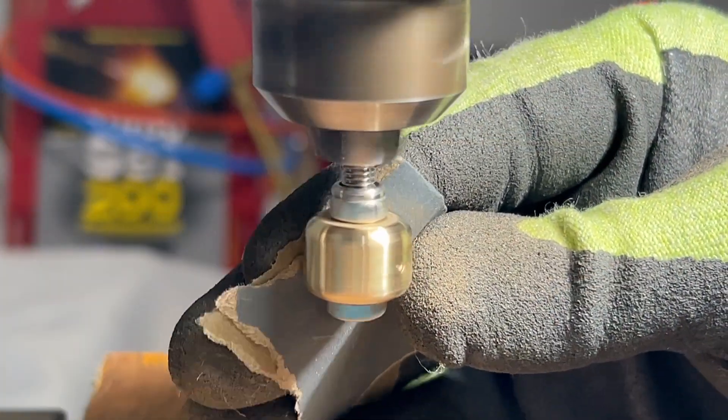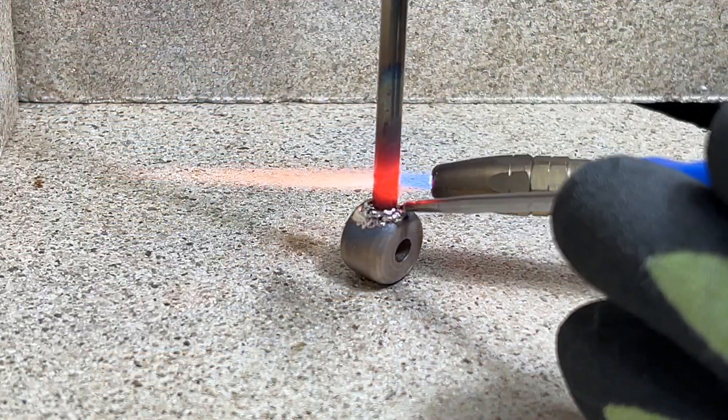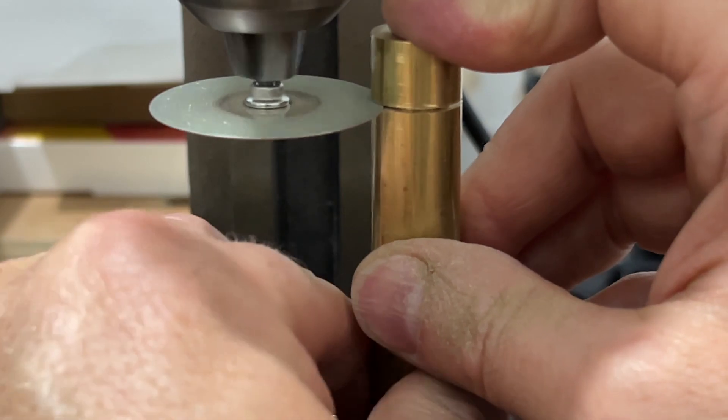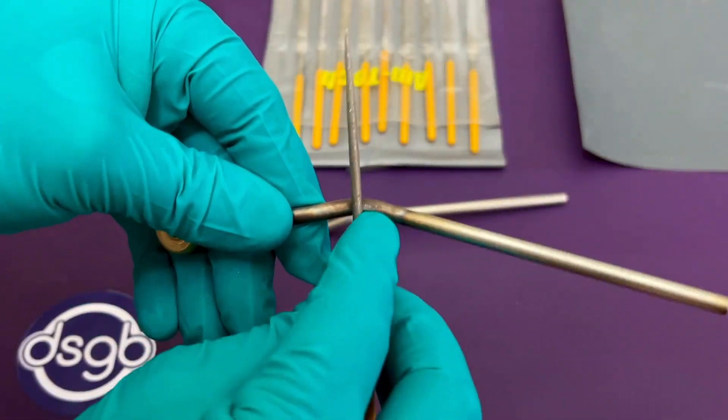Although you can buy these from Red Special guitar parts suppliers, some I see don't have authentic section lengths or bend angles, and often come as part of a full tremolo tailpiece assembly at considerable cost. If you fancy making your own, or you're just interested to see how it's done, please stay with me.